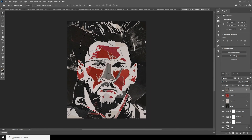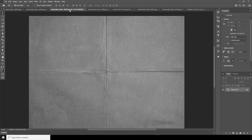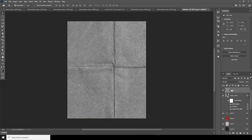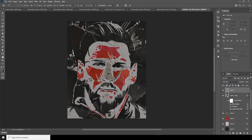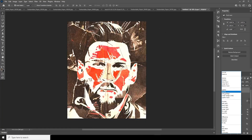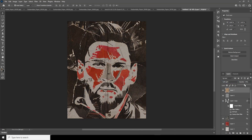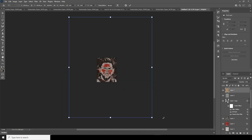Let's drag and drop another texture, place it all the way to the top, change the blending mode to Soft Light, Ctrl+T to center it. Let's add one more texture, keep it all the way to the top, change it to Soft Light, drop down the opacity, and Ctrl+T to make it a little smaller.